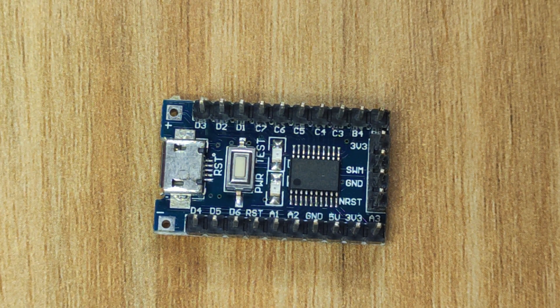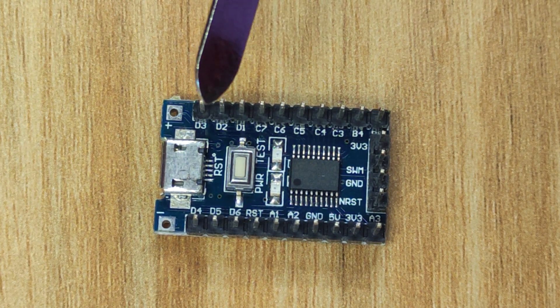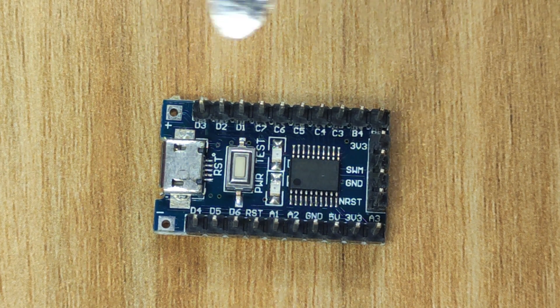It has dedicated UART, SPI, and I2C peripherals, four PWMs, and five ADC channels which are all 10-bit each.